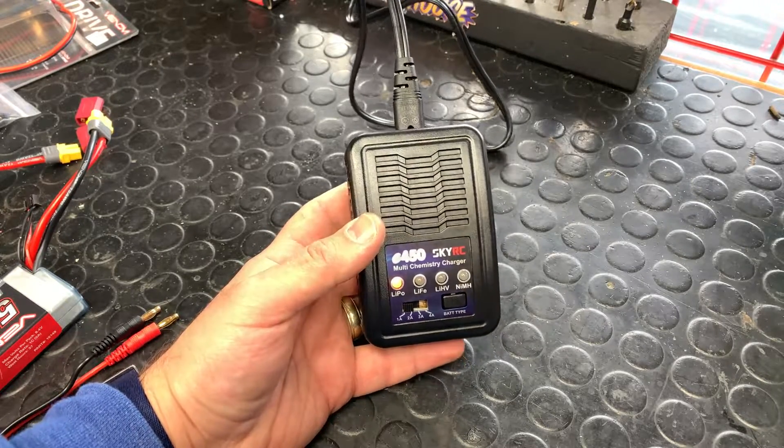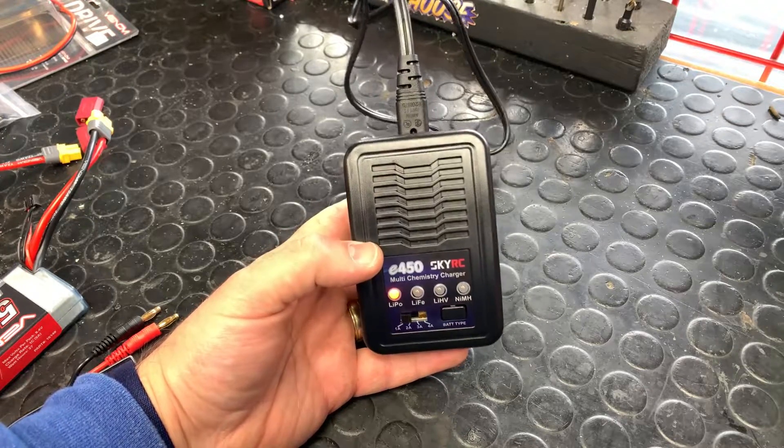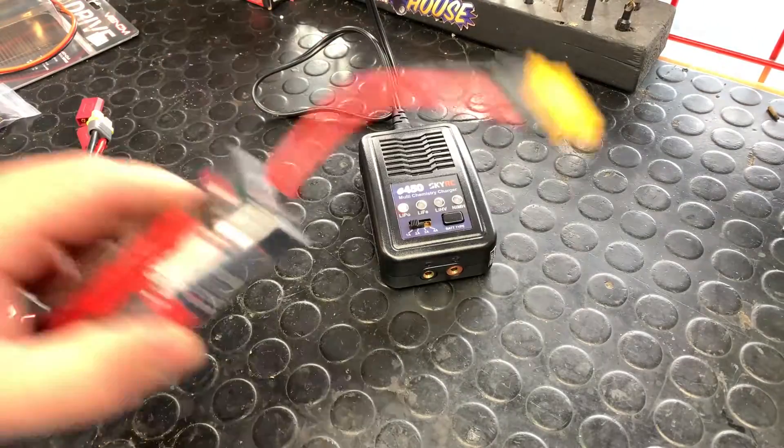This is a really great budget-level charger. It works great with nickel metal hydride and LiPo. We want to show you how it works, so we're going to start with a nickel metal hydride battery, which is a very common battery to use with this charger.